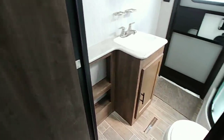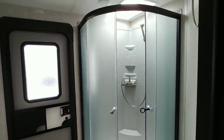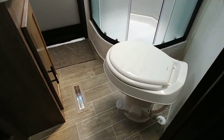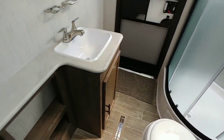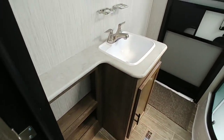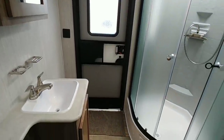Coming back towards the bathroom area, this bathroom has its own entry and exit. It has a nice cornered stand-up shower with a glass door, and the toilet is not a porcelain foot-flush toilet. There's a nice countertop area, good storage, and a medicine cabinet with a mirror above it — overall a pretty decent-sized bathroom considering the overall length of the unit.